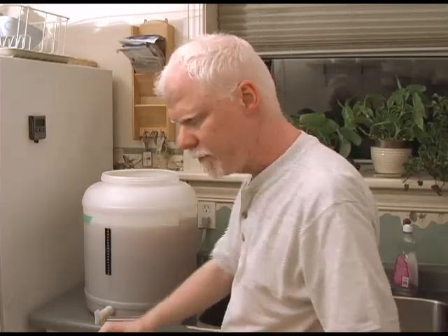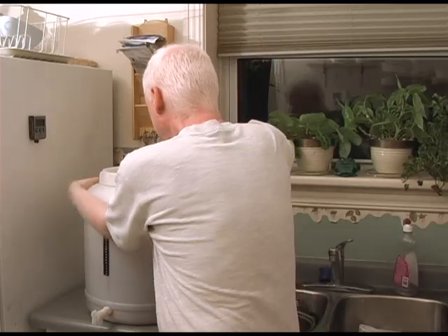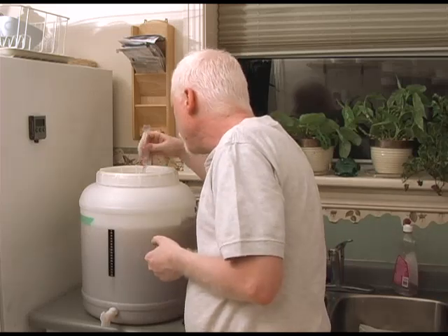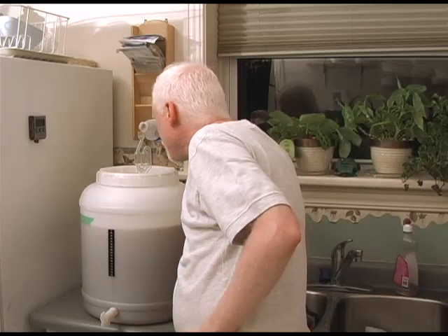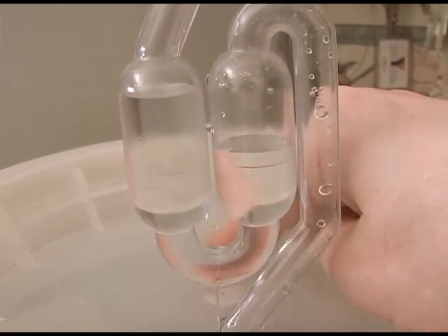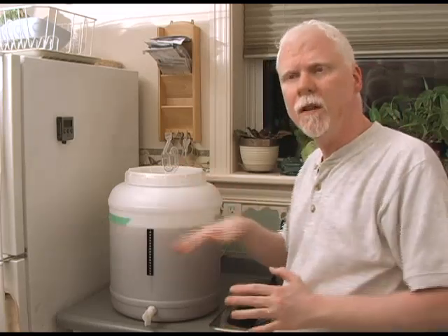Grab the lid and make sure when you thread it on it turns easily so it doesn't get cross-threaded; tighten it down fairly tight. Grab your airlock and when you put it in the hole, twist it back and forth — otherwise you might push the grommet right through the hole. Fill the airlock about halfway with previously boiled water. If you press down on the lid or squeeze the container and you get a difference in the levels that stays for a while, you've got a good seal. The instructions say don't tighten too tight at first, but if you don't have a good seal, tighten it more.